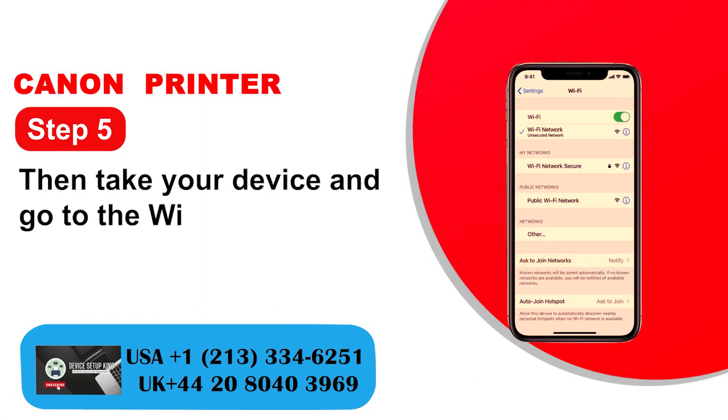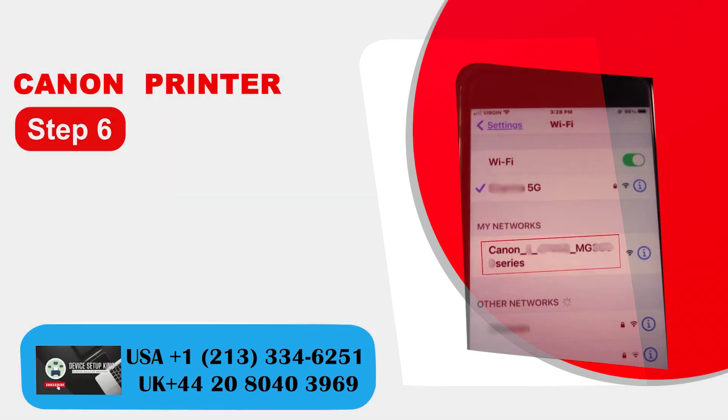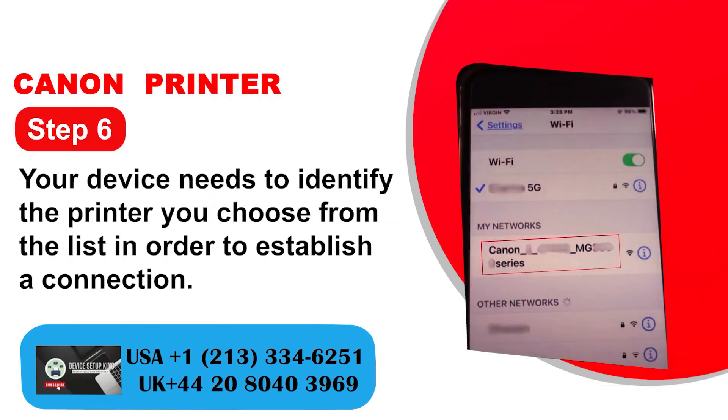Step 5: Take your device and go to the Wi-Fi settings. Step 6: Your device needs to identify the printer — choose it from the list in order to establish a connection.